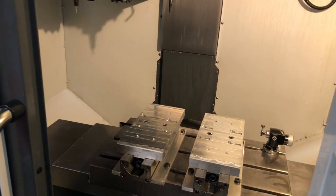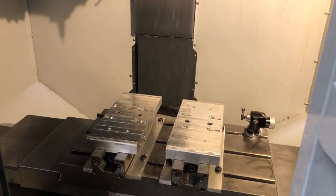Hey Peyton, this is Adam putting this video together for you kind of quick, but to give you a good overview on this DM-1. Let's take a look. We've got it set up with two double station vices.